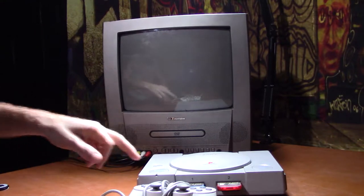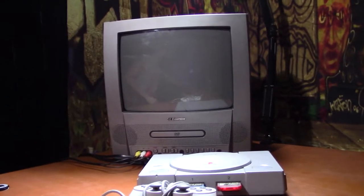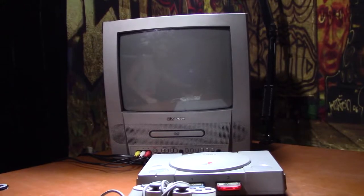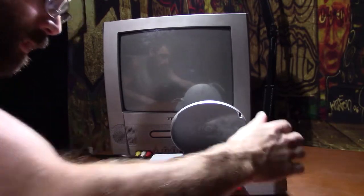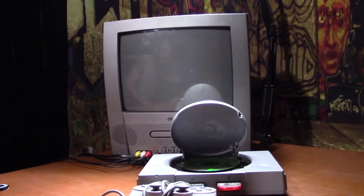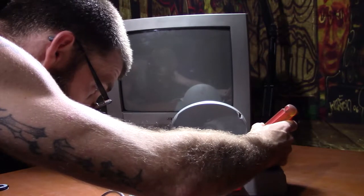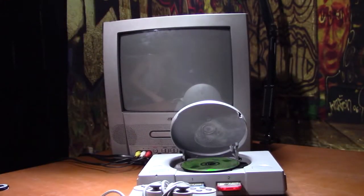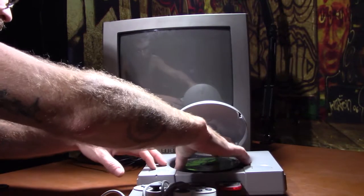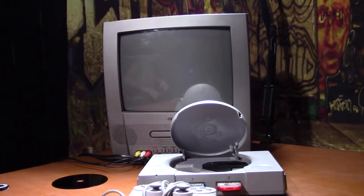I'm gonna go ahead and kick it on and see what it does. It sounds like it's hitting right now. Unless something is completely screwed on my PlayStation — it's definitely hitting.